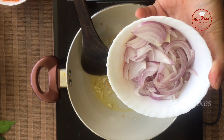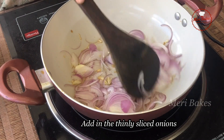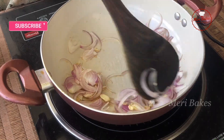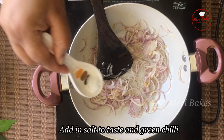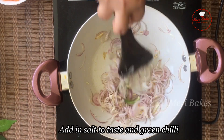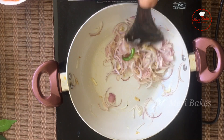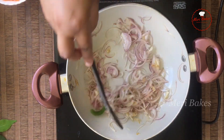Now let's add in the onions — these are finely sliced onions. Just slightly sauté this till the raw smell disappears. Next let's add in the salt and the green chilli. If you wish you can add more green chillies; you can adjust your spice level accordingly. Okay, our onions are sautéed well now.